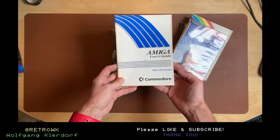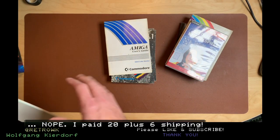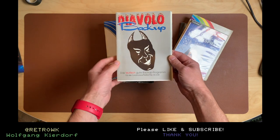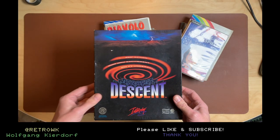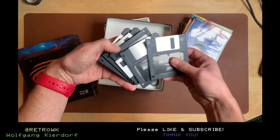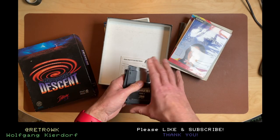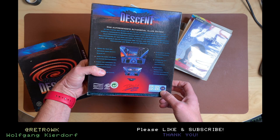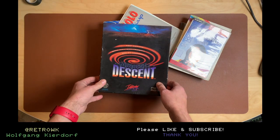We have the 1084S Color Monitor's User's Guide. By the way, I paid about 25 euros for all this. We have Diavolo Backup - the devilishly good backup program for the Amiga - never heard of this. Then we have a game by Interplay, which is Descent - it's in here, that's awesome, but no manual. I think this game was a thing back then, but this is the PC version, not the Amiga version.